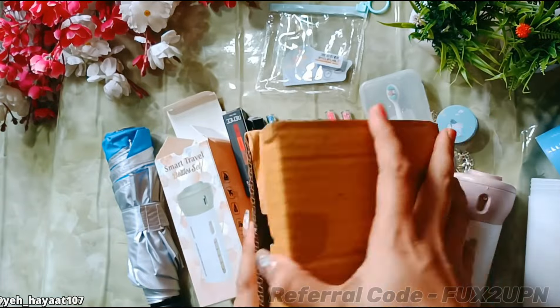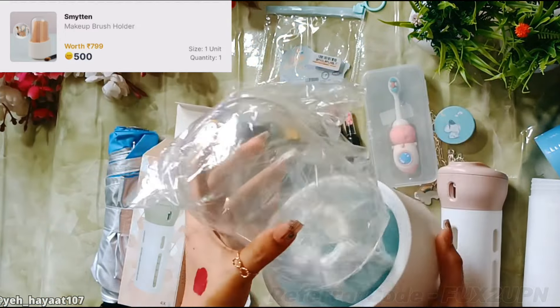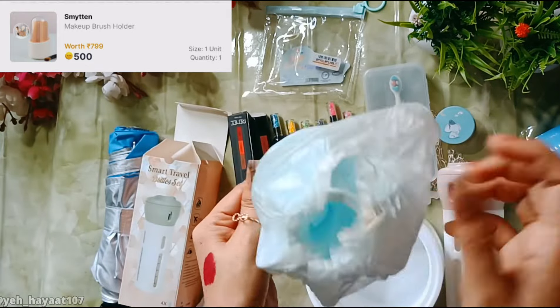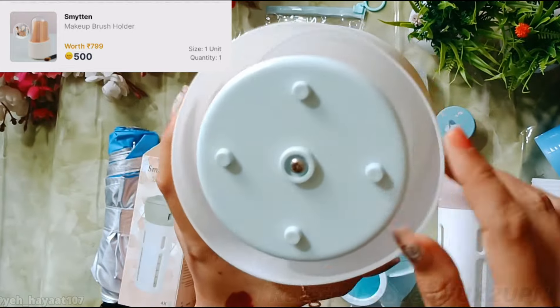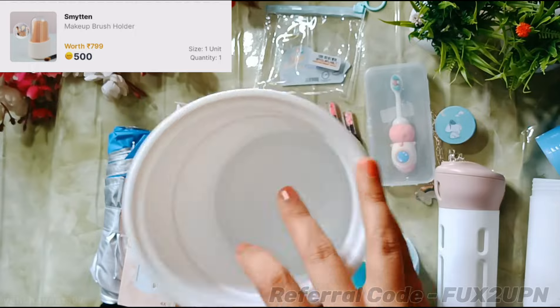The next product costs 500 Smytten bucks — it's a makeup brush holder. This is a big size, and I didn't realize that when I ordered it. I thought it would be a small piece, but it turned out to be quite large. It also rotates.